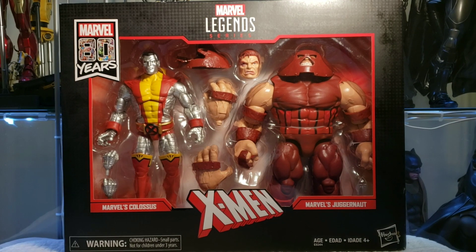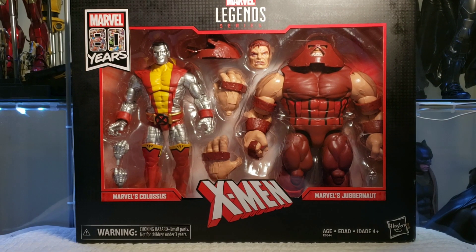Thank you for tuning in to Mr. Cliff's Toy Shop. On today's review, we take a look at the Hasbro Marvel Legends, Marvel 80 Years, X-Men, Marvel and Colossus 2-Pack. Today I'll be reviewing these figures in six categories: accessories, articulation, design, are they essential to your collection, functionality, and price. Once those scores are totaled, I'll give you my opinion if these figures are a pass or a purchase.